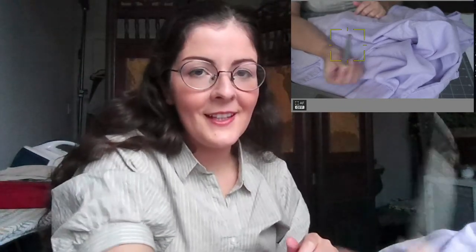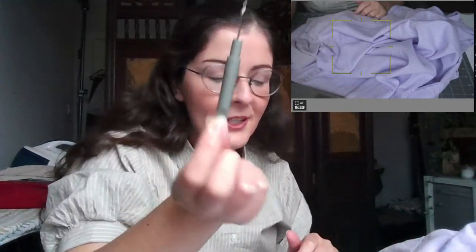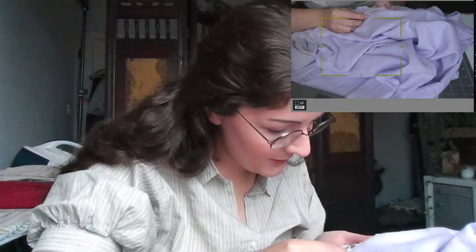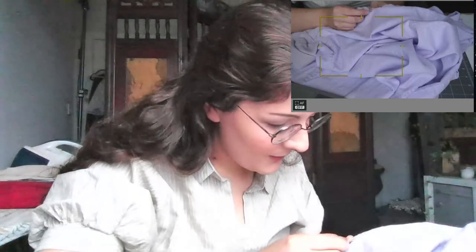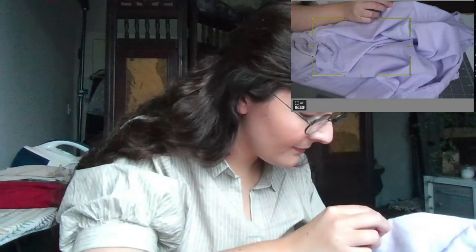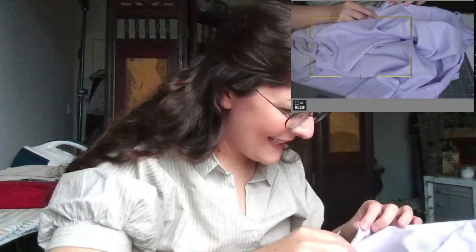I've got my unpicker, or seam ripper — whatever you call it, I feel like everyone has a different name for these. Now I'm just going to get rid of all this hard work. If you didn't have to unpick things you've put so much time into, are you really even sewing? It's so sad — I worked so hard on this.